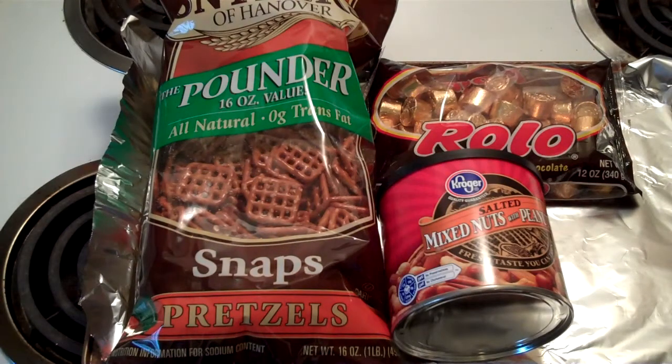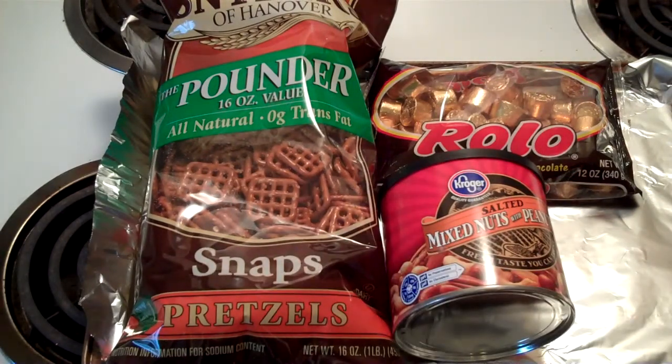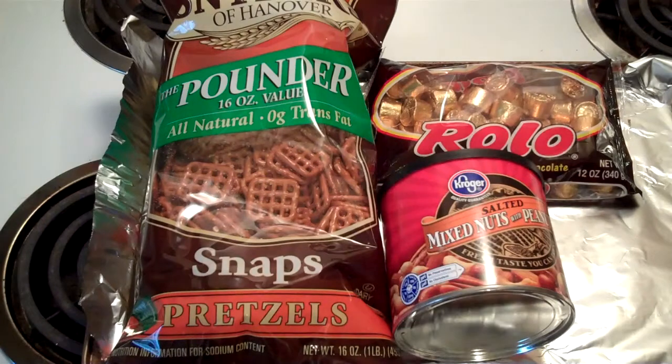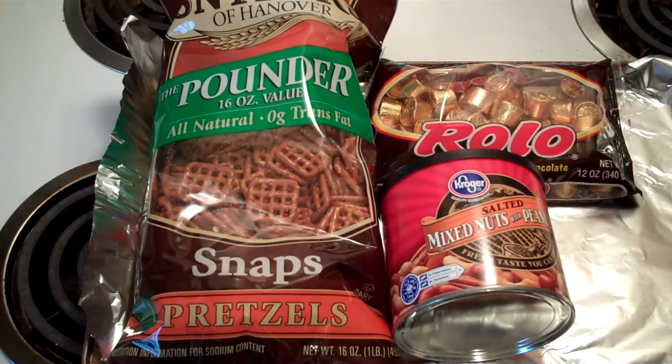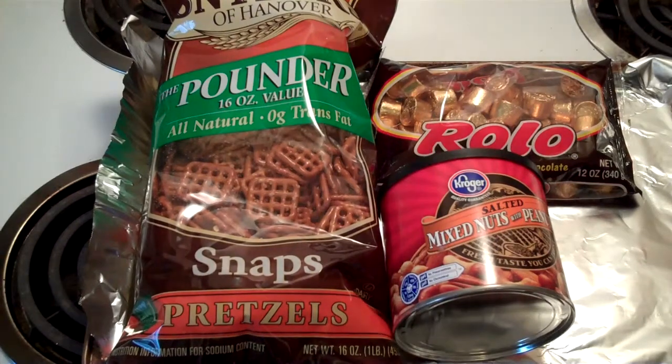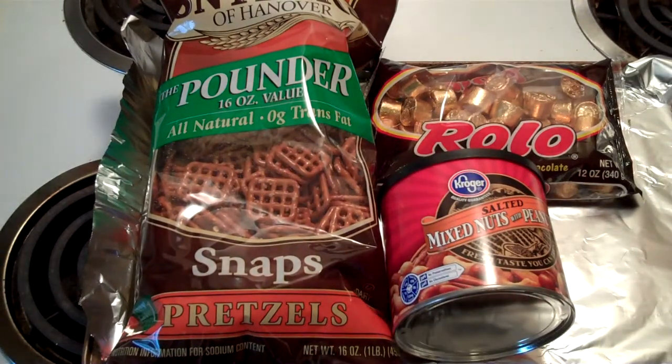What we're going to need is some pretzels — these square ones that kind of look like a tennis racket. The ones he sent me had pecans on them, but I got to thinking they'd be good with cashews or other nuts too, so I got a can of mixed nuts. And then I have some Rolos. We need to turn the oven up to 150 degrees, and once I get things ready I'll bring it back — you won't believe how good and easy these are.